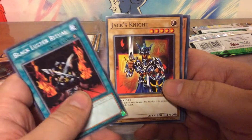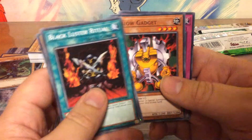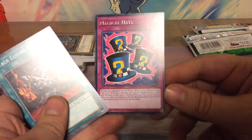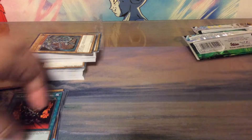Black Luster Ritual, Jack's Knight, King's Knight, Yellow Gadget, and Magical Hats. Oh, this card — I really wonder how it works in the game. Must be really totally different than the show.